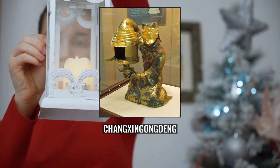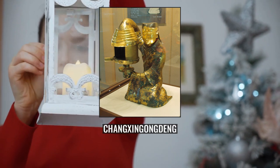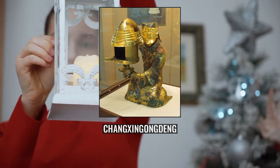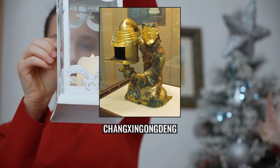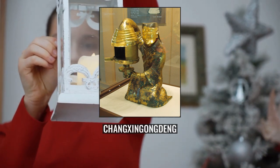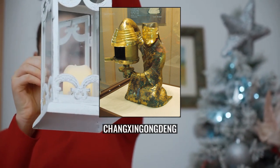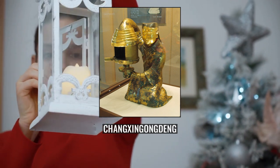The Gilt Bronze Human-Shaped Lamp was designed skillfully. On one hand, the maid holds the lamp; on the other hand, her sleeve serves as a tube to absorb smoke and avoid air pollution. This palace lantern got its name because it was placed in the Changxin Palace of Empress Dowager Dou. Nowadays, it is collected in the Museum of Hebei Province.